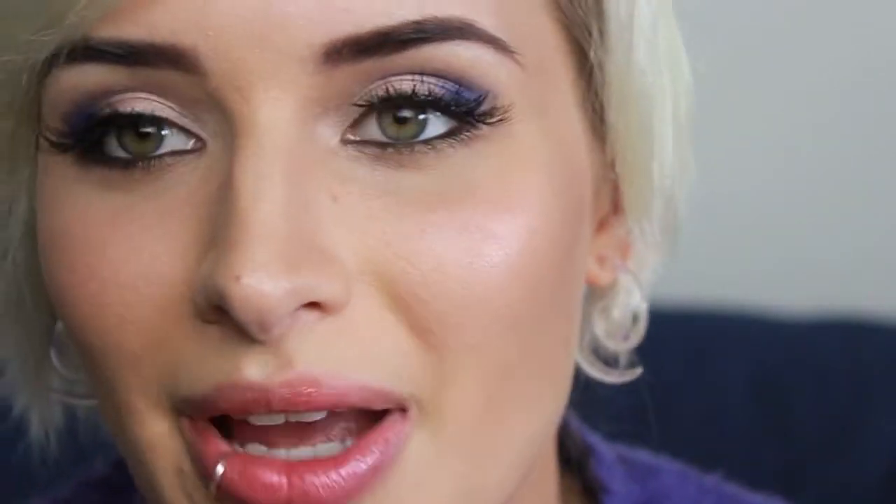Just kind of a smoky soft wing-shaped eye with a pop of color in the corner there, and I used these really messy crisscross lashes that I got off eBay. A little bit long for my liking but they serve a purpose and add to that grungy look. For the rest of the face I did a little bit heavier contouring than I normally do.